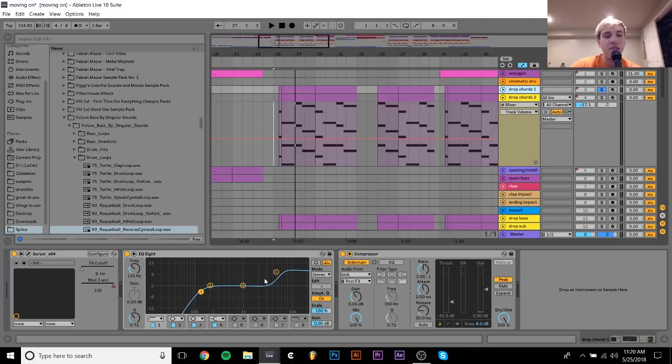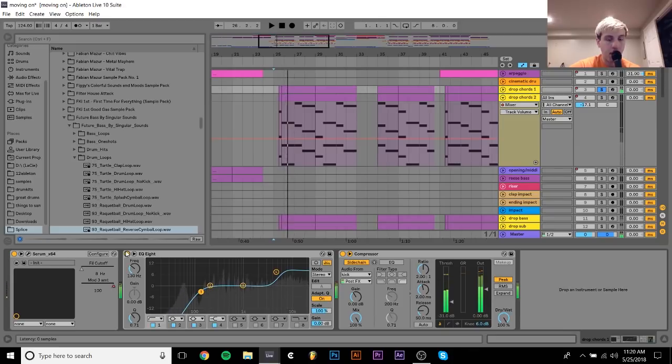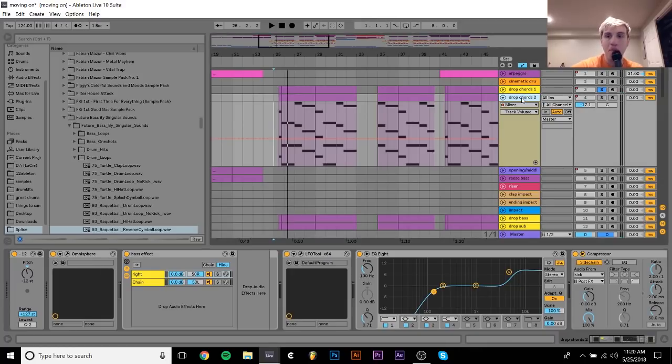Nothing really too crazy. I just really wanted these to be very sharp and bright. So that's why I did that. And then I have it sidechained to the kick — that's pretty simple.